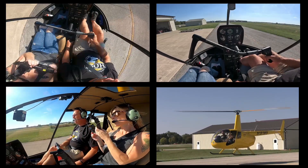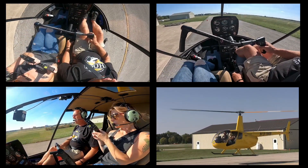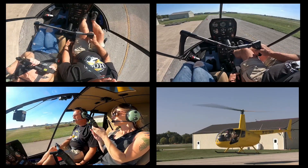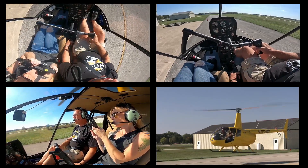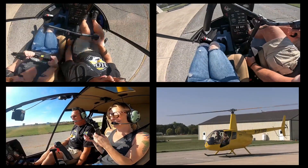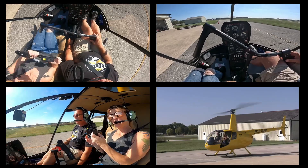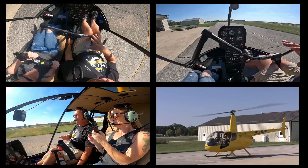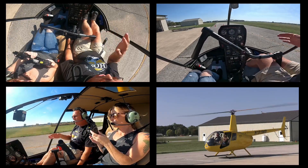Now let's just for fun show you what happens if I don't pull collective. I'm going to roll it off and just see what it does — not going to add any collective, just for demonstration purposes. One, two, three, enter. Hit kind of hard. But that's okay as long as you're not doing that to the aircraft all along. Keeping that nose straight, not letting it move, is more important than anything. Without the pull, you can see we hit a little bit hard.